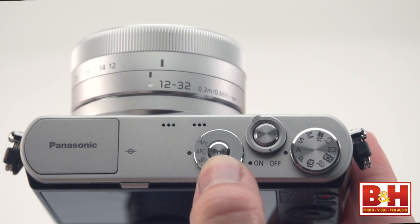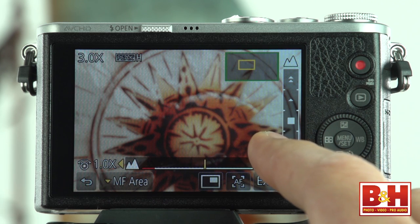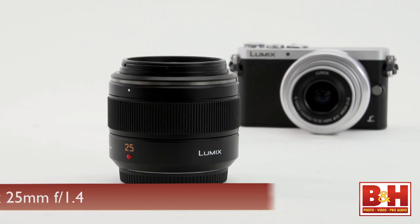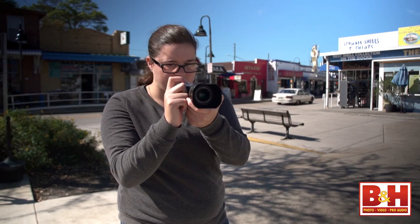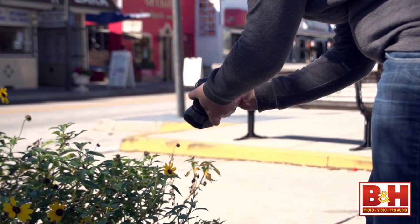Even in dim conditions when it has to hunt back and forth a little, it's still pretty quick. Even without a focusing ring, you can manually focus this lens — you set the focus mode switch to manual, then use the control dial or an on-screen slider to change focus. Manual focus is helped by a zoom panel and focus peaking, but I still found it less than quick. On the other hand, I was able to test Panasonic's Leica Prime 25mm f/1.4 lens with a focus ring, and the manual focus was much more natural.